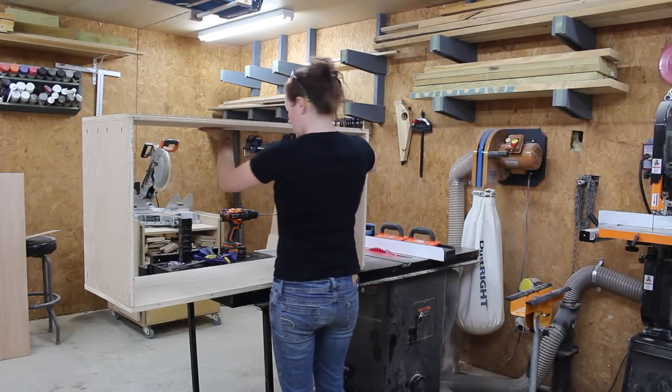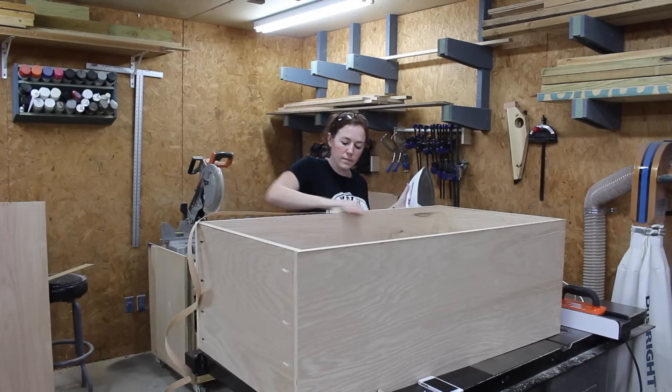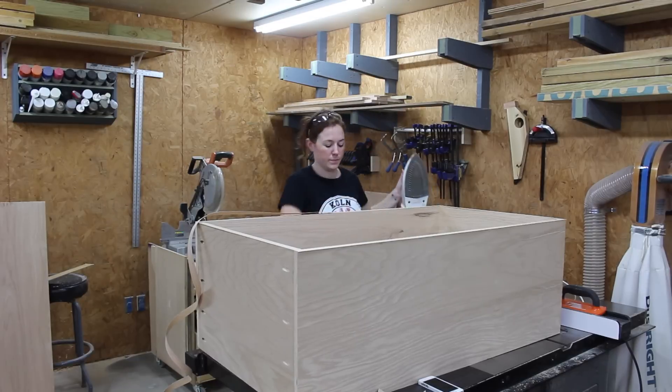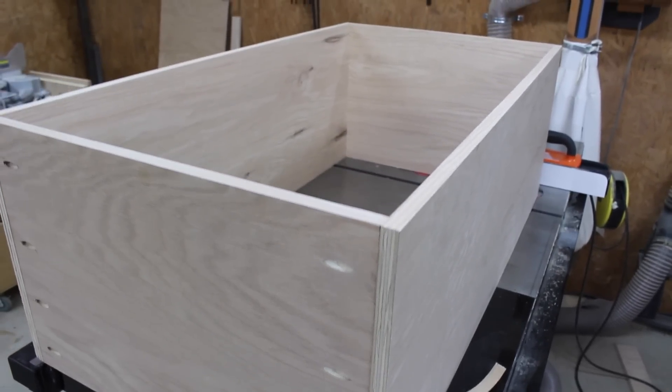It was at this point I realized I should have applied edge banding before assembling the body together. So before moving forward I went ahead and ironed some on the top, so that whenever you open up the top you won't see any of that plywood grain.